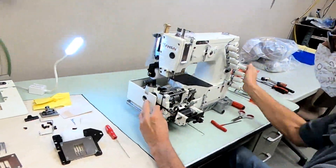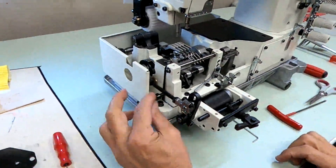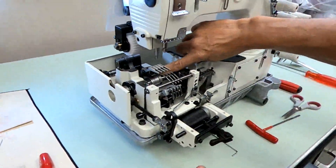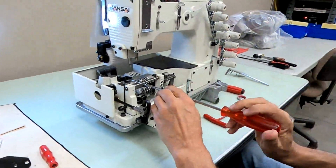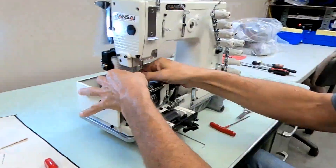To get out the feed dog, we drop the loopers — you pull on this shaft right here, your looper drops down, and now we can get it out with the feed dog screw. Remove the feed dog.